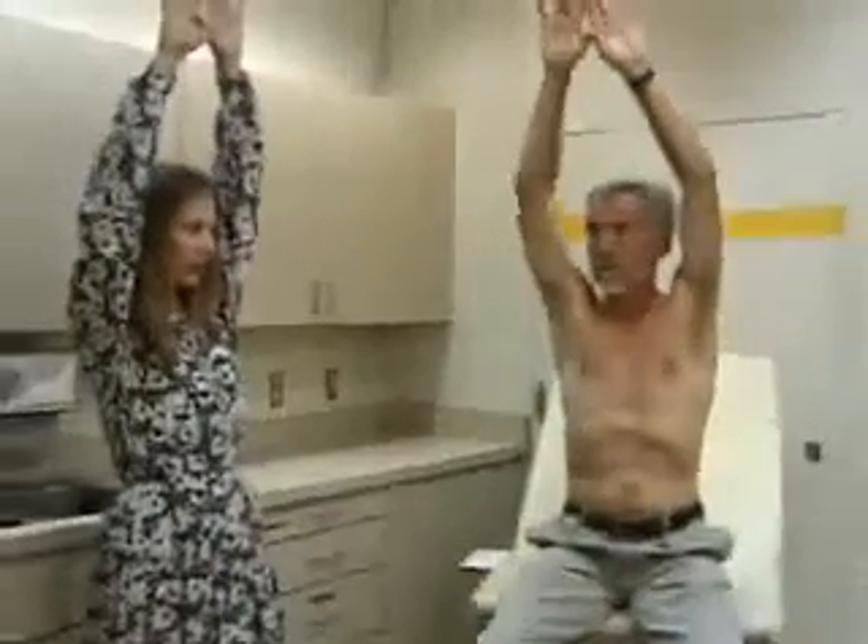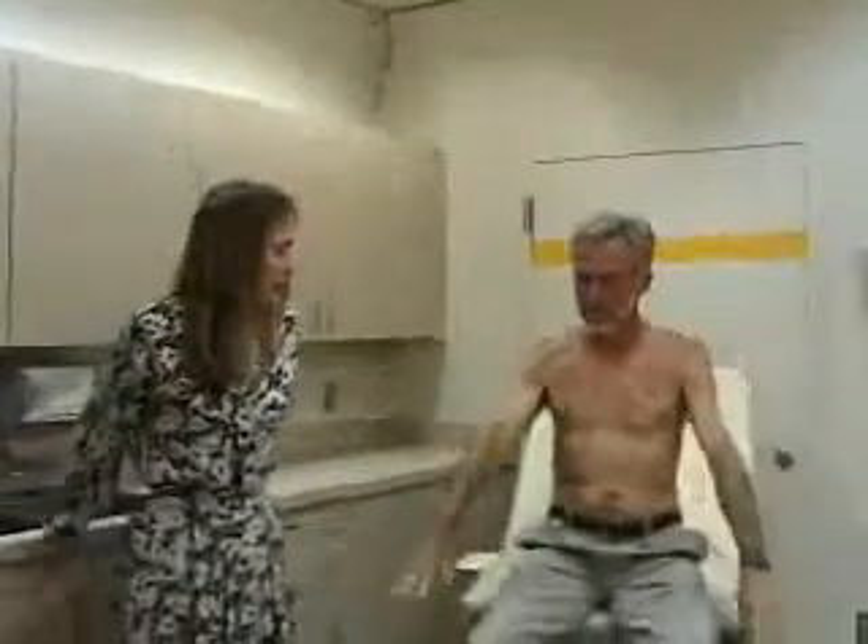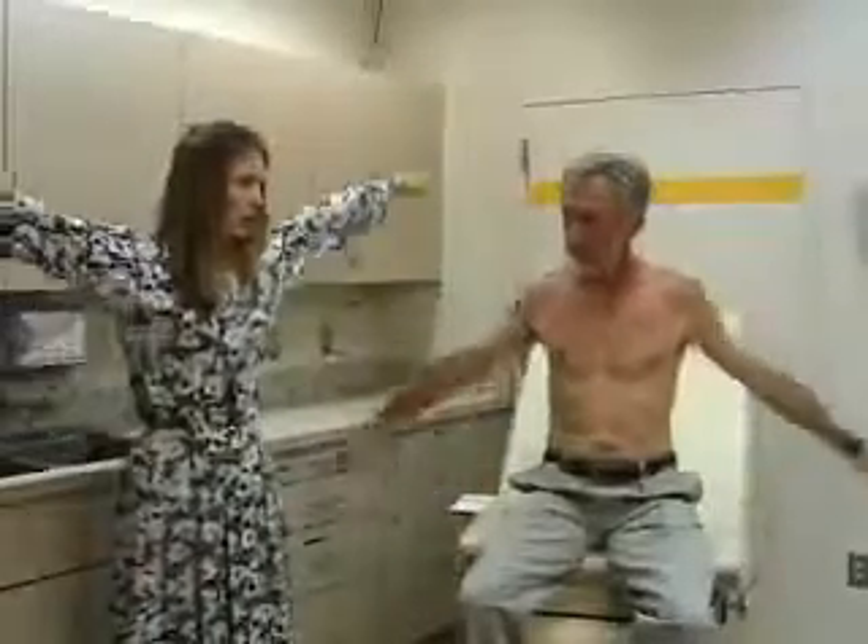Next we'll do range of motion. We'll check shoulder flexion, where the arm goes straight forward and should go all the way up to 180 degrees. Extension, with the arc going back. And abduction, where the arm goes straight up in an arc all the way up over your head to the top. For the shoulder, you can also test rotation.